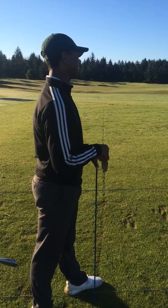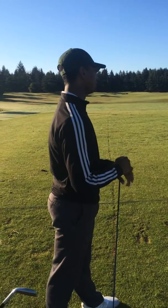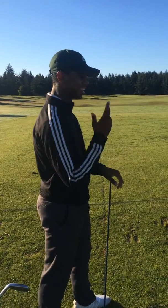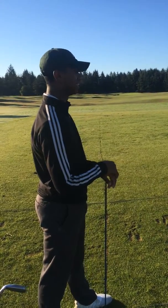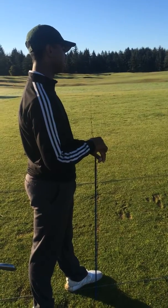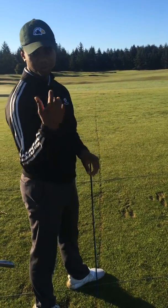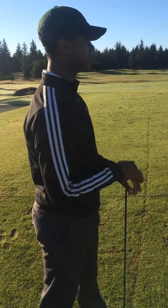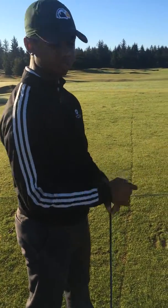All right, gentlemen, end of the lesson — lesson three. We fought through it, definitely learned some stuff today. I hate that JP couldn't be here again, but that's all right. The people who came, they got some good knowledge. So what we'll do is go around the line and everybody speak on what they learned. Let's start with Mac.